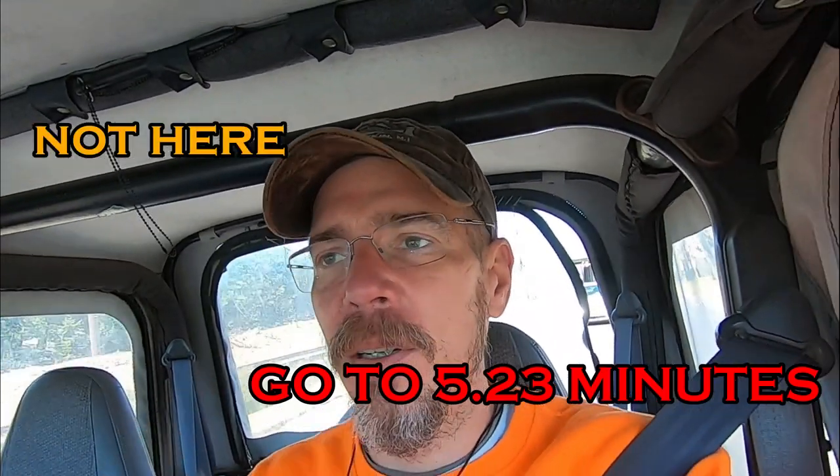Dylan's going to be helping me today. If you just want to see the repair after this long-winded two-minute intro, go to this number, or over here, or up there, or maybe down here.